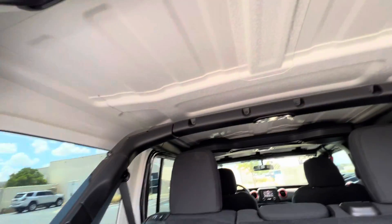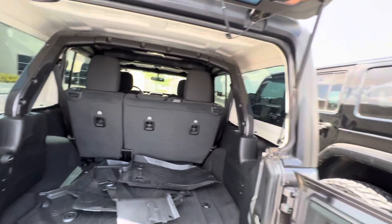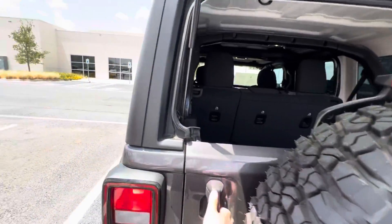Reinforced roll cage, I think. The roof might pop off, I'm not sure. That was the wrong way to close it.